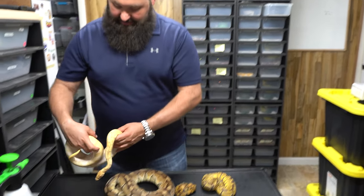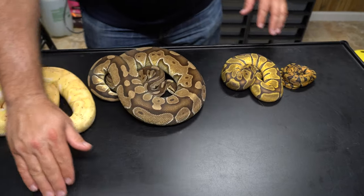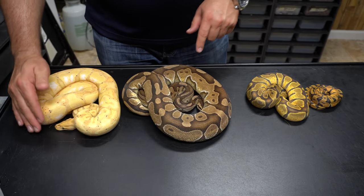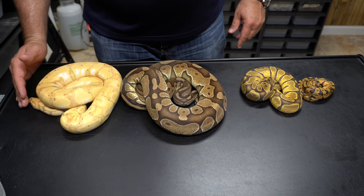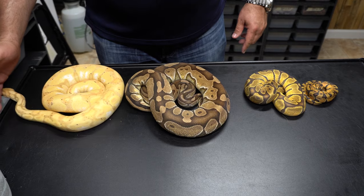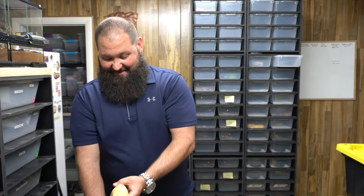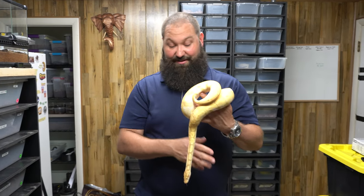So that's the progression of Enchi, super Enchi, Enchi Cinnamon, and Enchi Banana. Very cool animals. Again, Enchi is one of my favorite genes - I know I've said that in other videos, but I really like Enchi and I'd love to put Enchi in just about everything. Very very cool, and some of my favorite animals that we produce have Enchi in them.